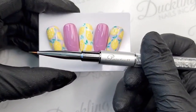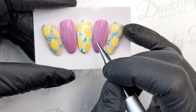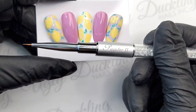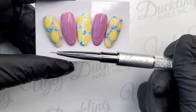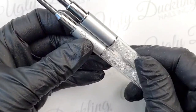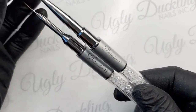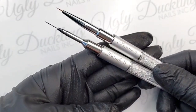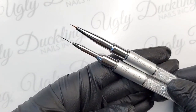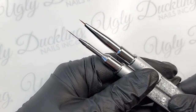I used our brand new Painter 2 brush to paint all of these little lemons and all of their little details, including filling them in. This is yet another really versatile brush we've added to the Ugly Duckling brush lineup, and it's quickly becoming my second favorite child alongside our Detailer brush. My brushes are very loved and very well used — you can see the difference between mine and Christicle's.